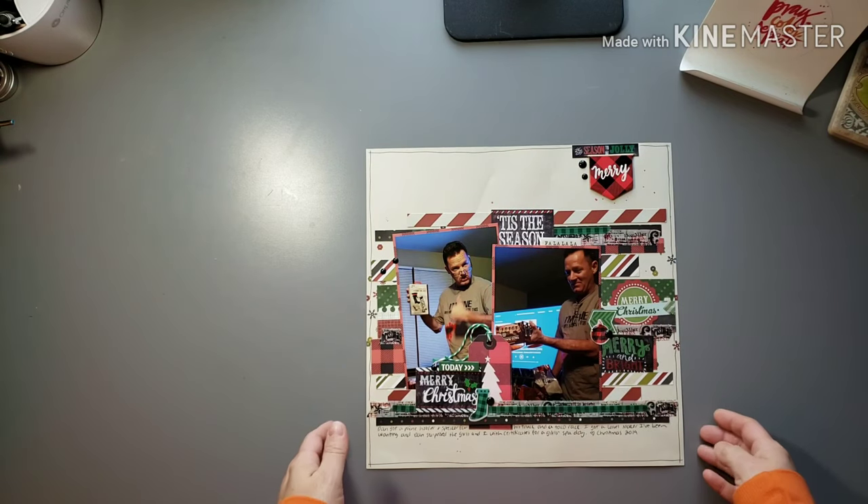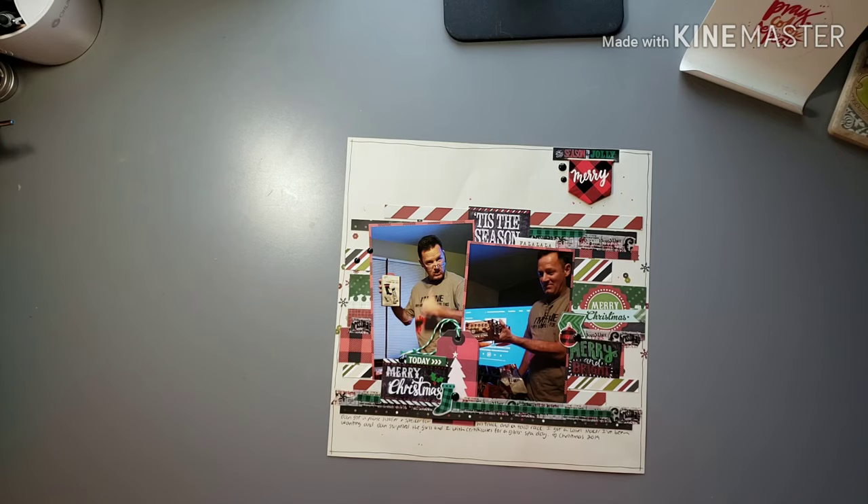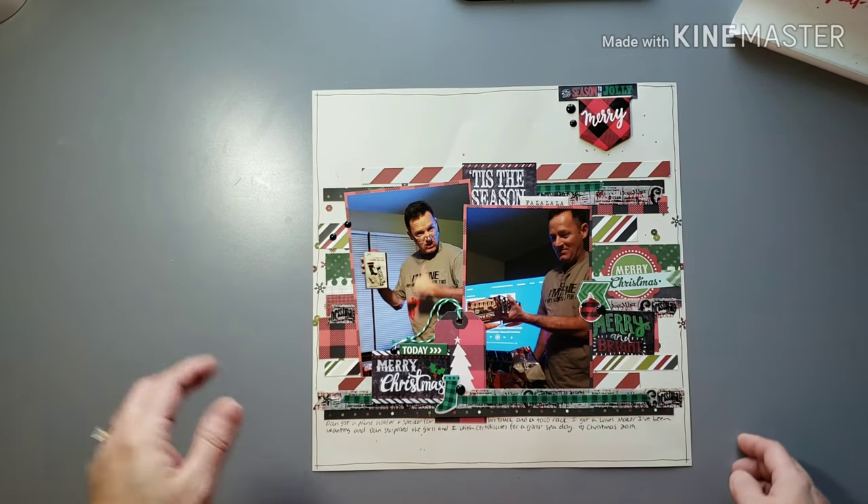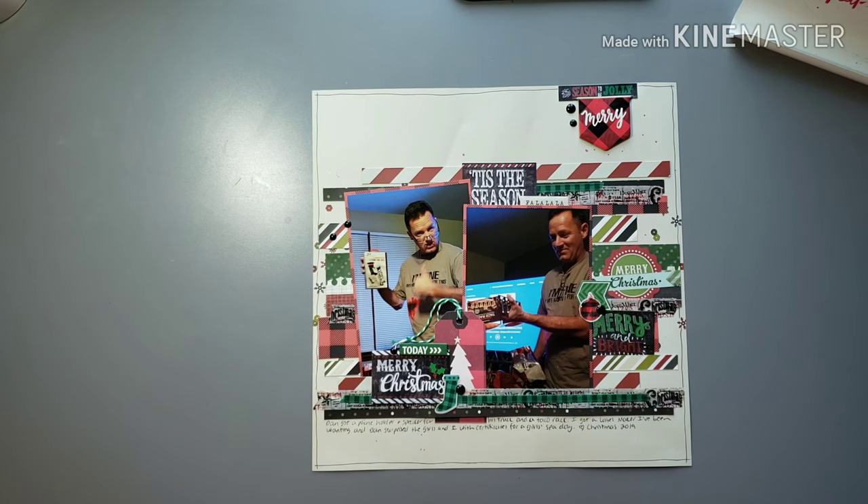This layout is actually from this Christmas — a layout of my husband, specifically a couple of the gifts that he got. The products I used — there's a mix of Simple Stories, I'm pretty sure there's a Crate Paper collection in there, just a variety. What I did was I combined two or three different collections that were very red, green, black with a lot of plaid in there, and mixed those collections that looked and felt similar together.